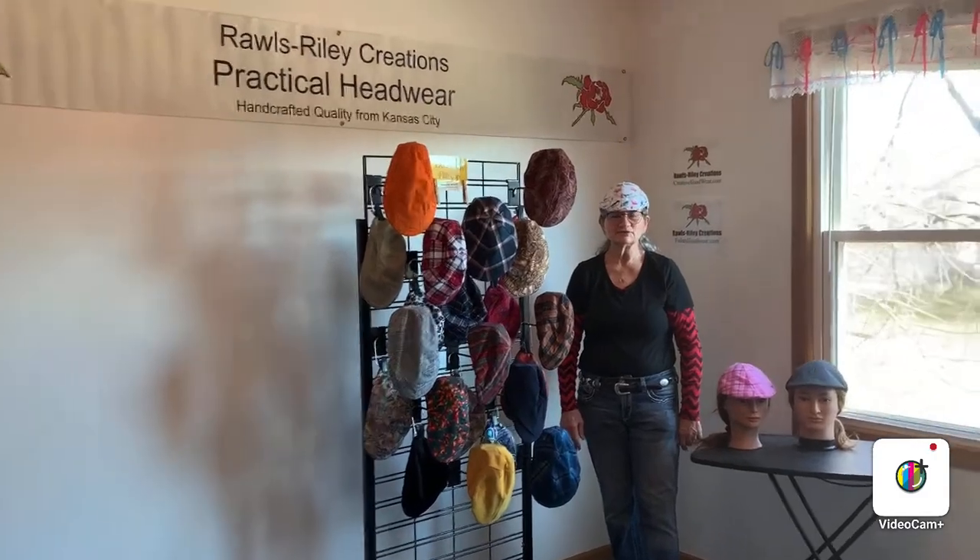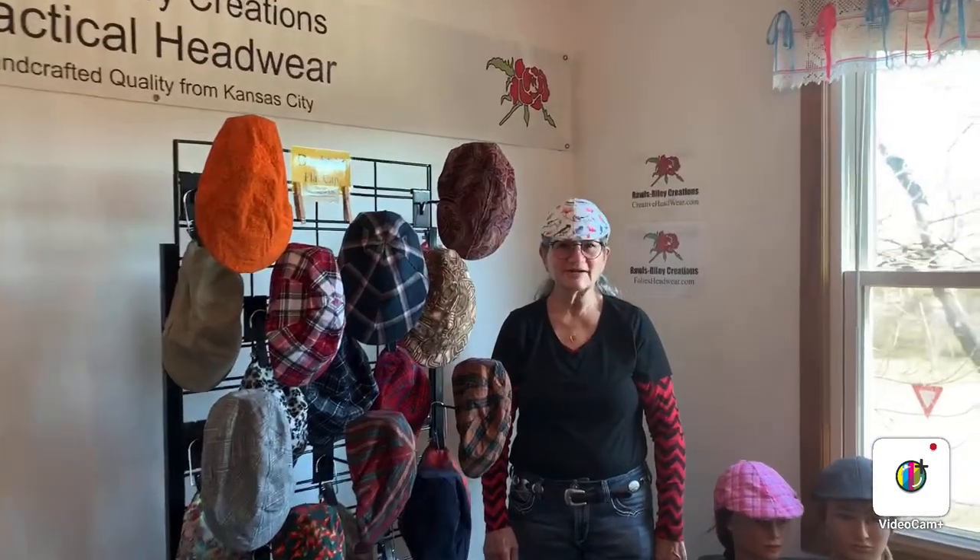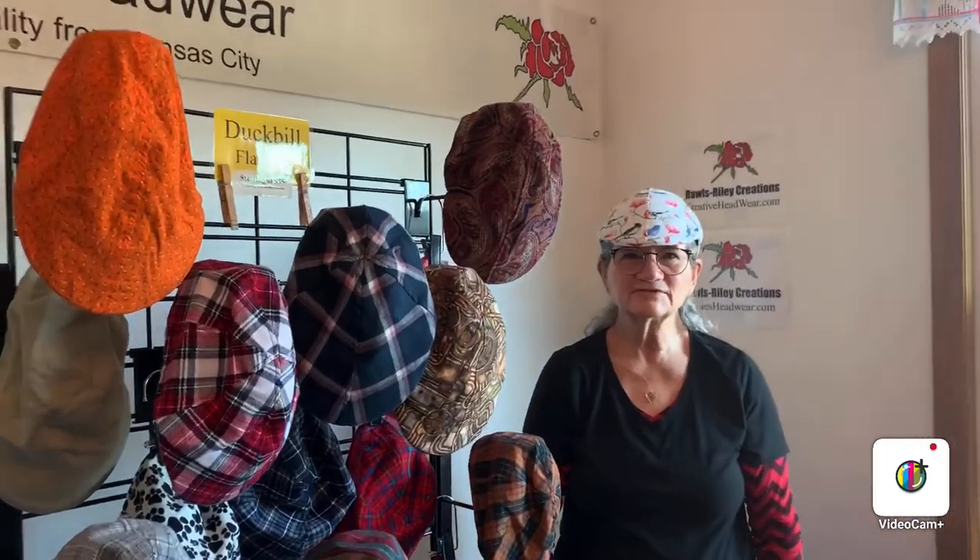Hi and welcome to the virtual festival Rawls Reilly Creations. I'm Becky Rawls Reilly, the designer maker of all of our headwear.